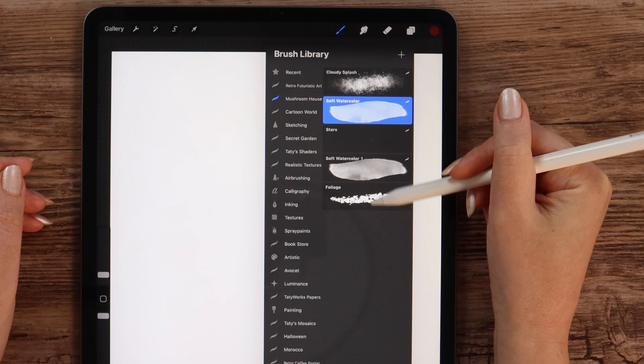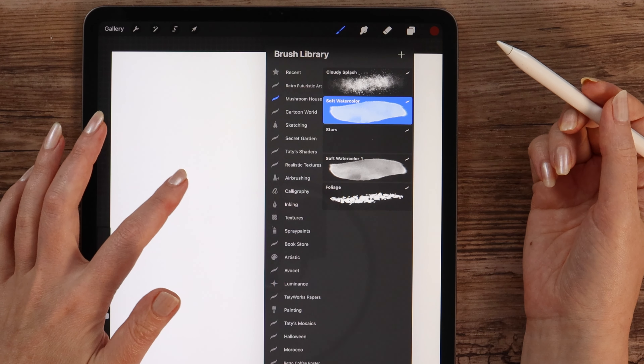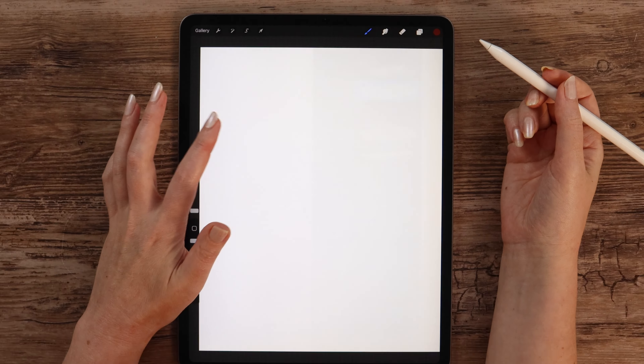In today's tutorial we will paint this cute watercolor mushroom house in Procreate. I will share some cool tips and tricks along the way, so make sure to download all tutorial files in the video description. And if you are ready, let's get started!